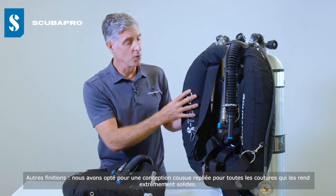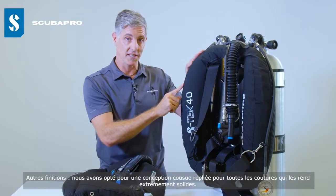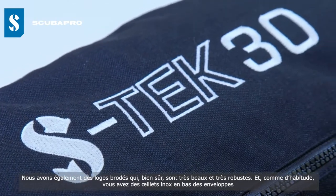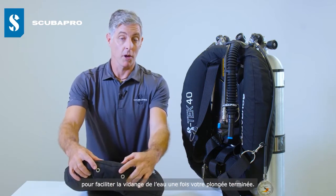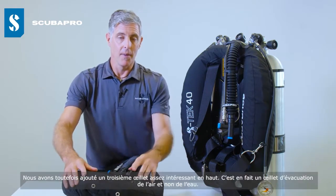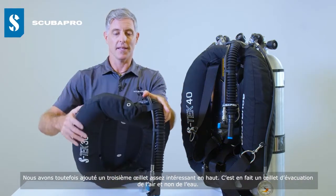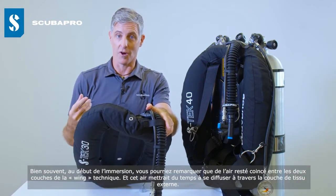Some other small finishing touches: we have a stitch-fold-stitch construction on all seams, which is extremely strong. We have embroidered logos which look great and are very durable. As usual, we have stainless steel eyelets at the bottom of the wings for draining water after a dive. We've also added a third eyelet up at the top — an air escape eyelet, not for water drainage.